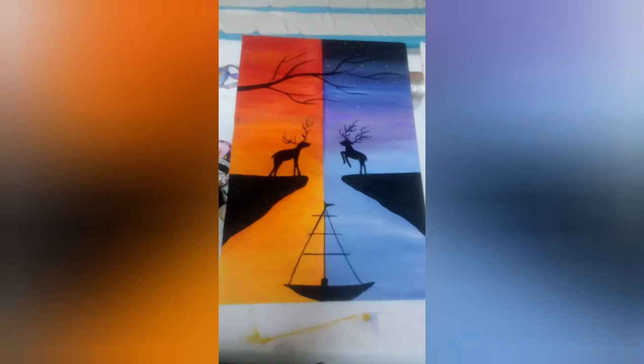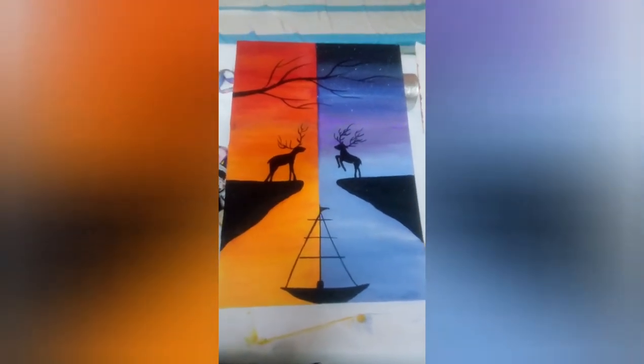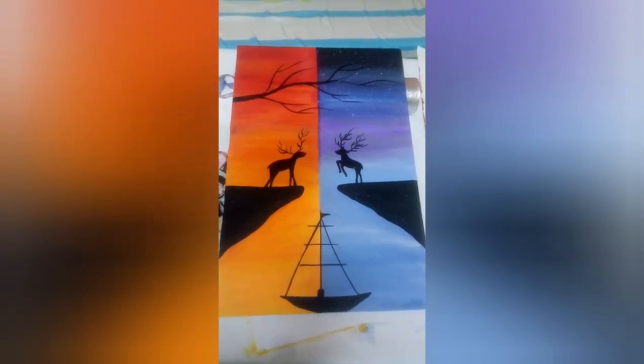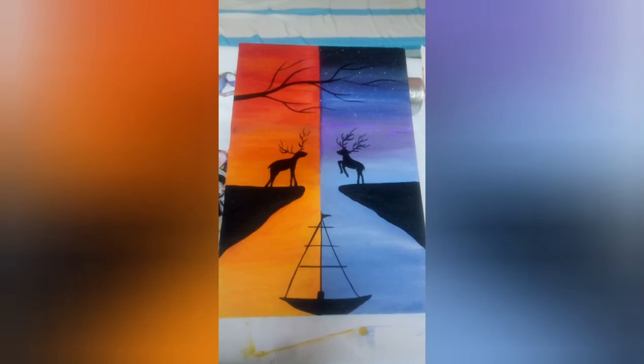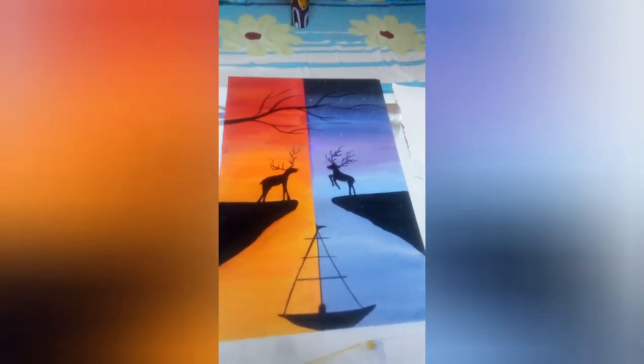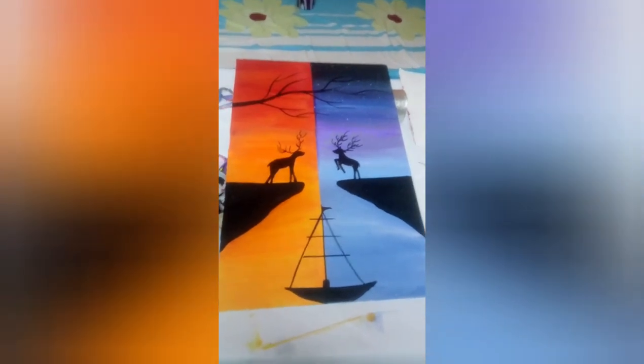So children, our drawing is completed. You can draw and make it at your home during this lockdown period. This is another work I have done in the lockdown period — you can make any artwork during this time. Thank you for watching this video, thank you very much.